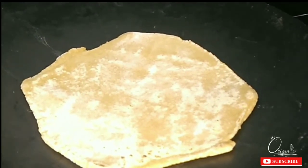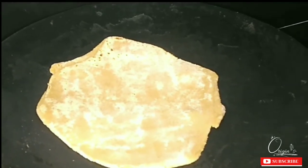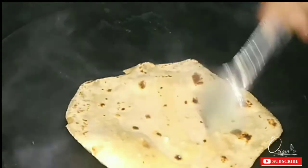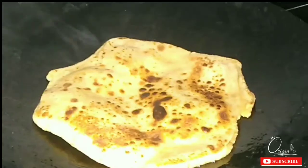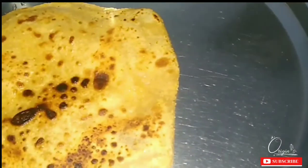You can check both sides. I will apply some honey on it one by one. If you want, you can use some honey — it will be more profitable and more healthy. My paratha has come out nicely. As you can see, the paratha is ready. Now I am serving this paratha.